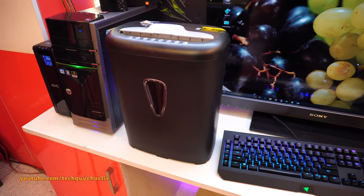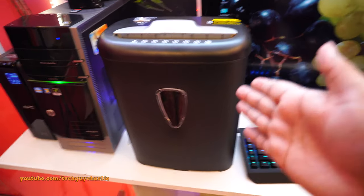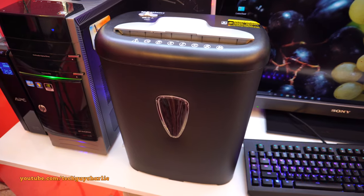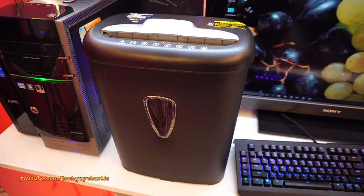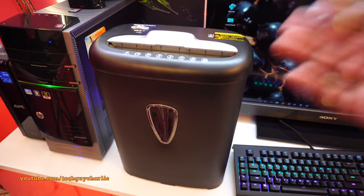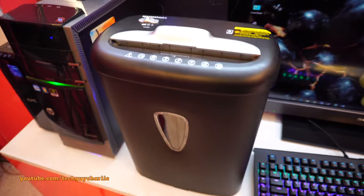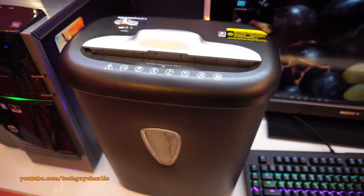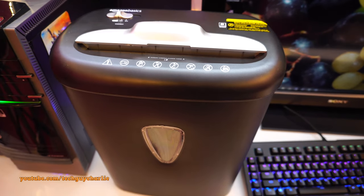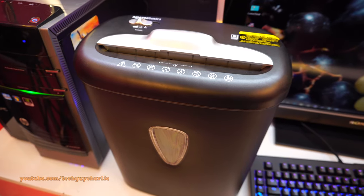So that's the Amazon Basics 8-sheet crosscut paper and credit card shredder. I hope you enjoyed this video and found it helpful. If you have any questions, feel free to ask. I'm sorry I couldn't demo the credit card shred — I don't have a spare card right now — but this thing will shred credit cards. Catch you next time!